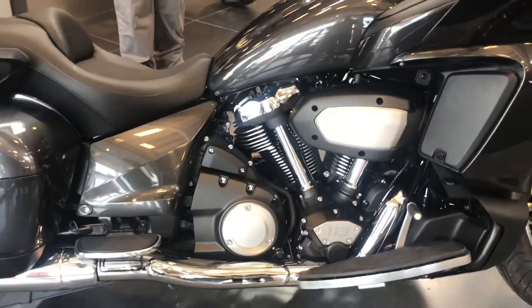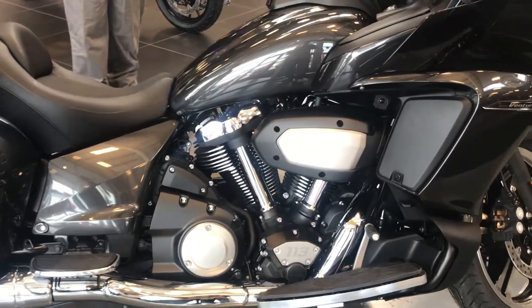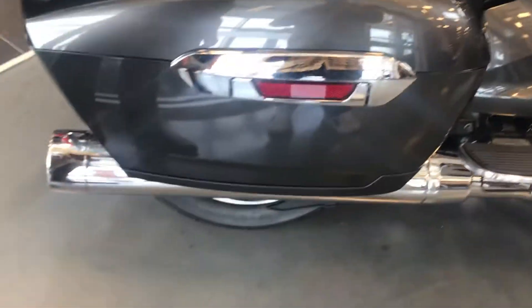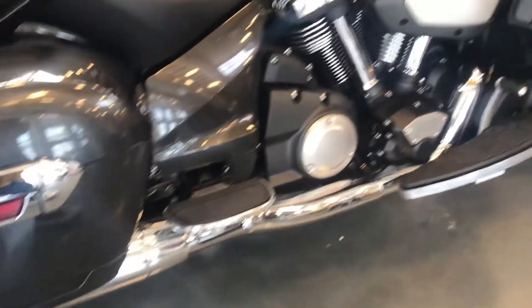Traction control, ABS. The exhaust was actually tuned by Yamaha Music, so they were involved in the whole development — they were brought in to help tune it.